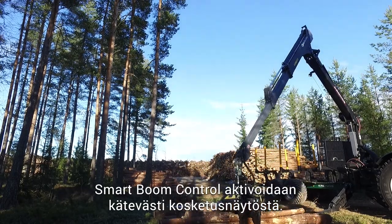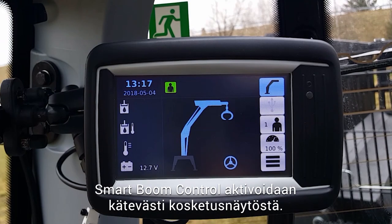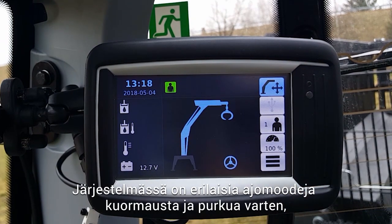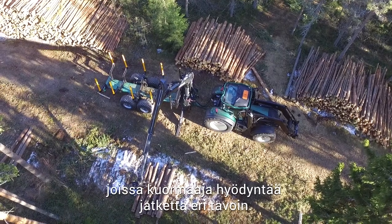Smart Boom Control is activated instantly from the touchscreen. There are several unique operation modes for loading and unloading that utilize the extension differently.